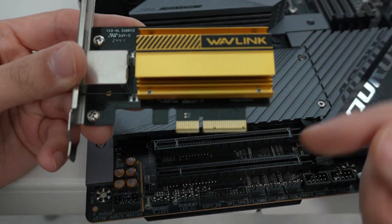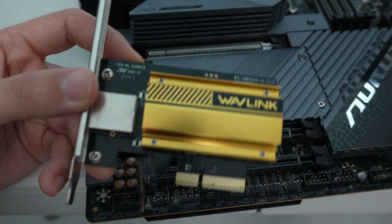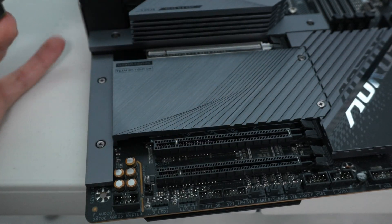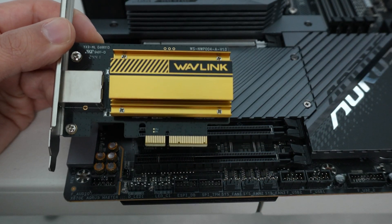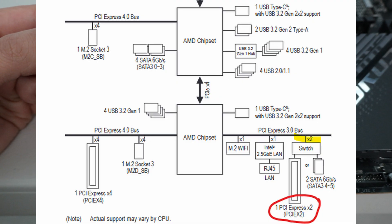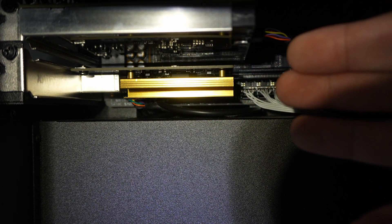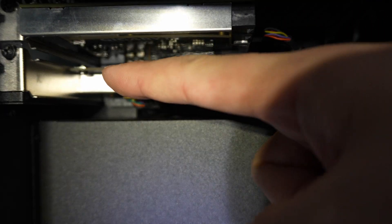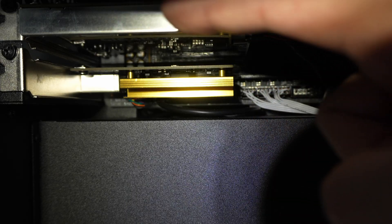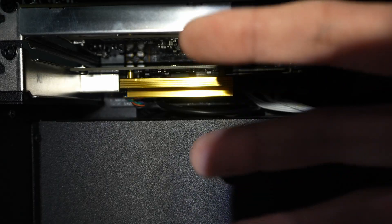The reason Wavelink comes with an X4 slot is probably for backwards compatibility with older motherboards that have an X4 or greater PCI Gen 2 slot. We're going to be installing it in the bottom slot, which is PCI Gen 3 X2. We'll have a diagram of the motherboard block diagram showing that. Right above it, we have a Thunderbolt expansion card in the X4 slot, because that one requires the four lanes.